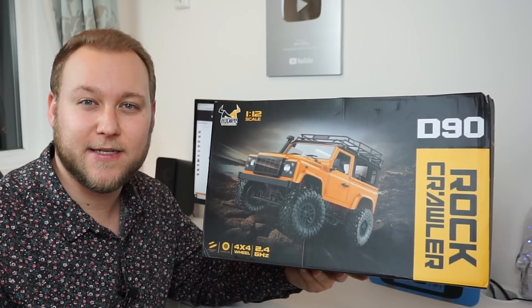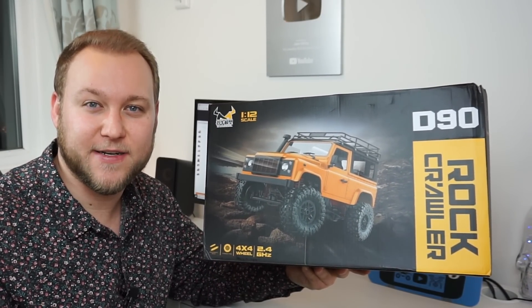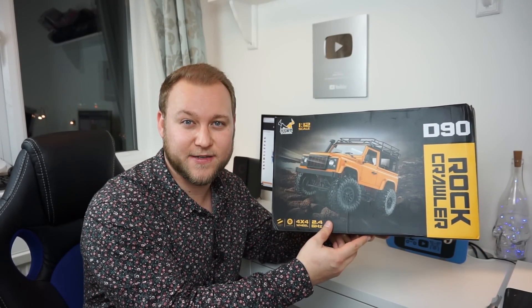Hello everyone, I'm Jake Billing and today we're looking at this exciting new product from MN. This is the D90 1:12 scale miniature Land Rover Defender. It has four wheel drive, working headlights, and it's 2.4 gigahertz.